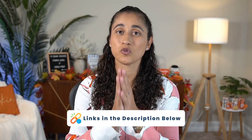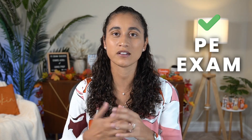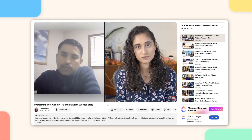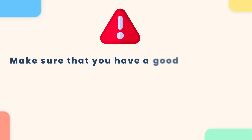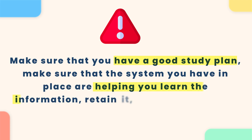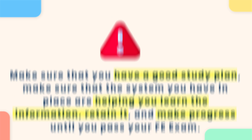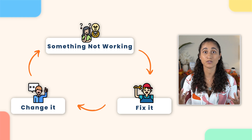You guys can find all the links to the resources mentioned in this video in the description box below. I really hope these videos help you guys achieve your goals, which is passing the FE and then also the PE — the ultimate goal is to get the PE exam as well. Many of our students have passed the FE exam and the PE exam within one year. You can pass your FE exam — just make sure you have a good study plan and that the systems you have in place are helping you learn the information, retain it, and make progress. If something is not working, fix it, change it. Don't keep doing the same thing and expect different results.